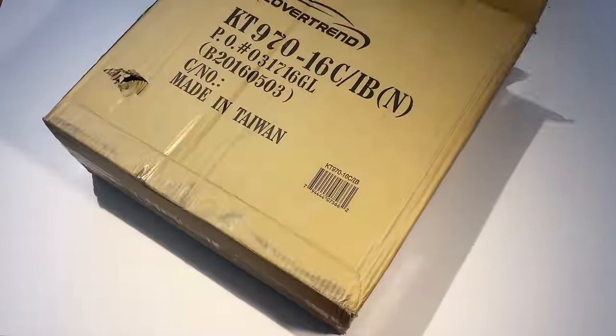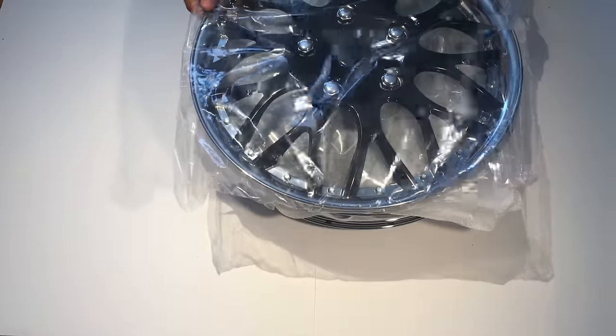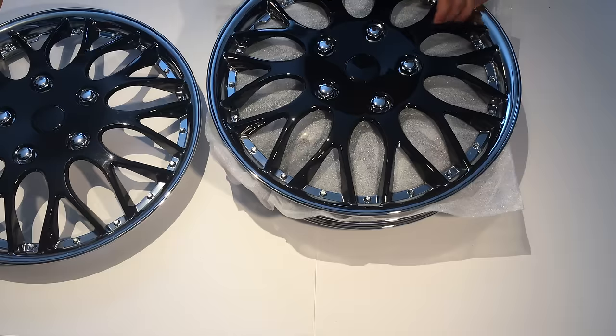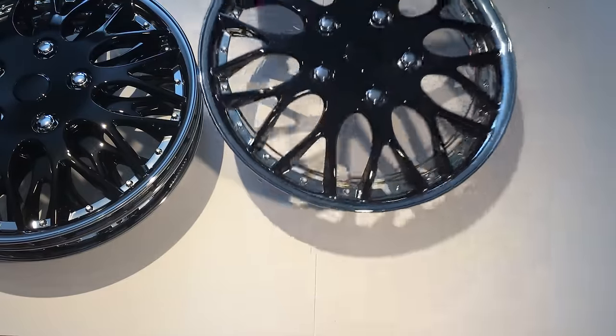Let's just get right into it. These are looking nice. So here we have the first hubcap, looking nice. Then we got another hubcap, another one, and then we have the last one.